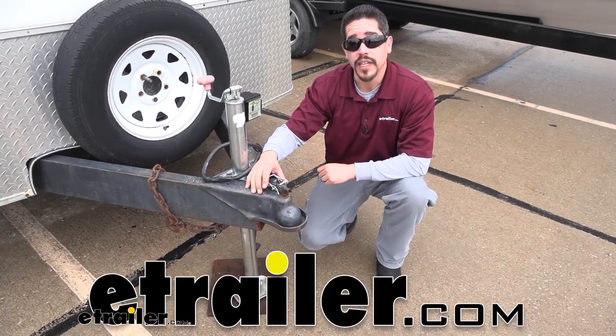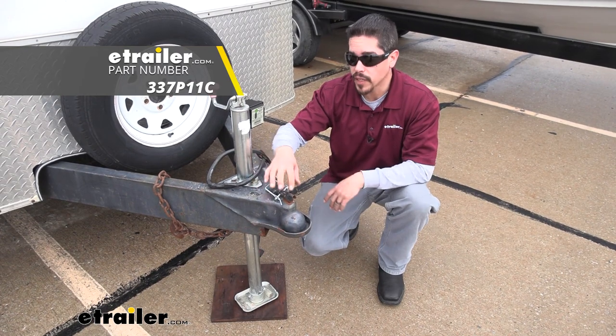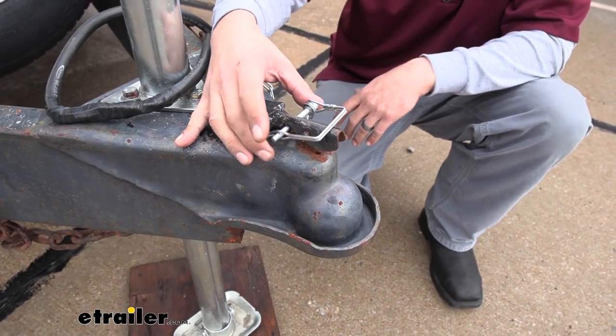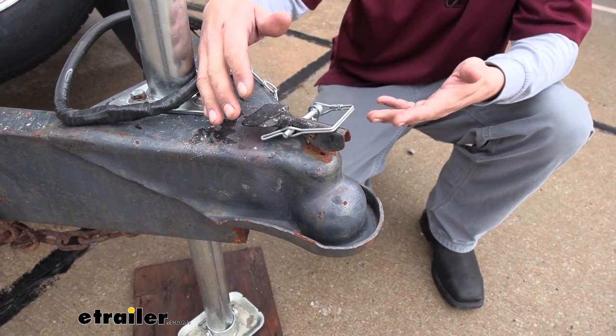Hey everybody, Rob here at eTrailer.com. Today we're going to be taking a look at the Buyer's quarter inch safety pin for couplers and pintle mounts. Our Buyer's quarter inch safety pin is going to make sure that our coupler stays in the locked position whenever we're driving down the road.